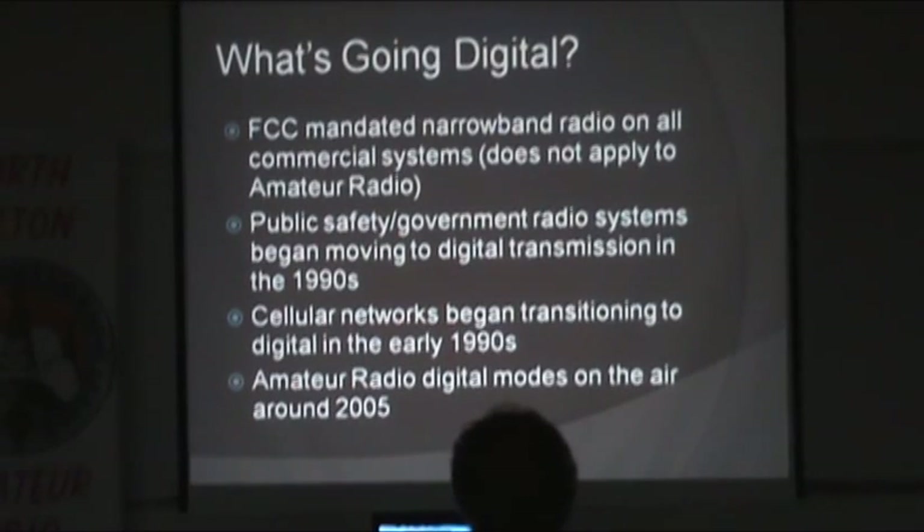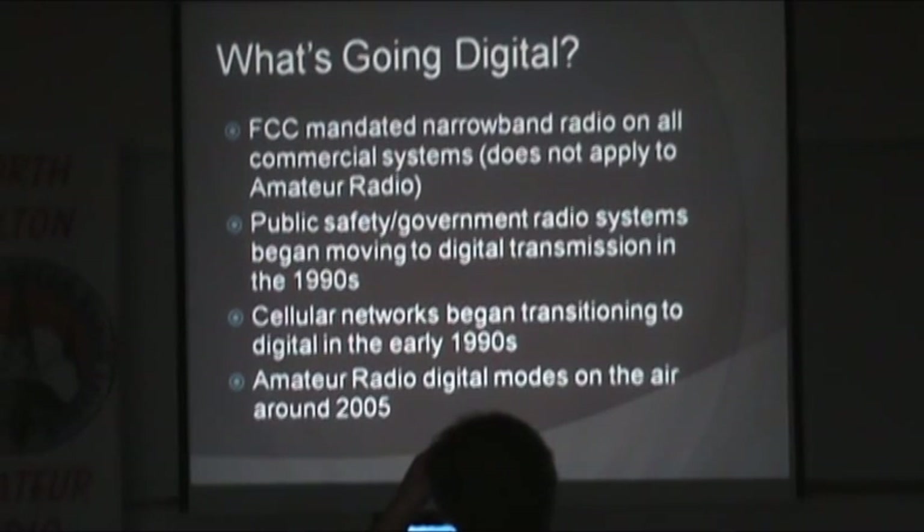If you look at some of the background, amateur radio is kind of becoming late to the game. The commercial two-way world was mandated by the FCC to go narrowband, and one of the ways to go narrowband is to go digital. Phase two saw most commercial and especially governmental public safety systems go narrowband digital, starting around the mid-1990s. Your cellular telephone also went digital in the 90s. We say the original digital is CW — it's either on or off, ones and zeros — and then we've had packet. But getting into pure digital voice has happened a little bit later.